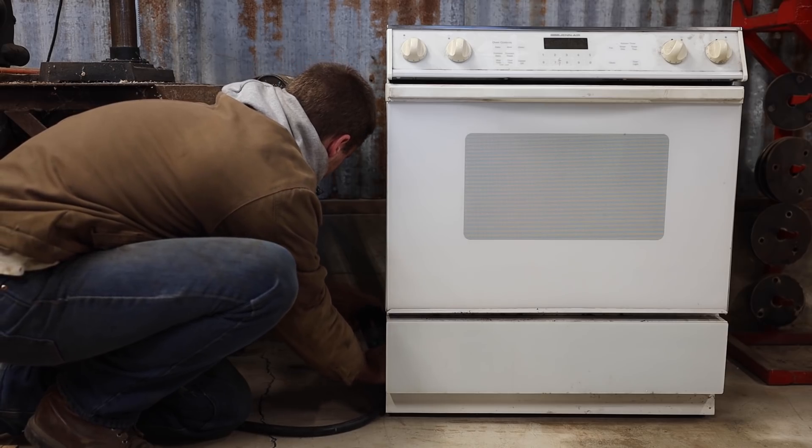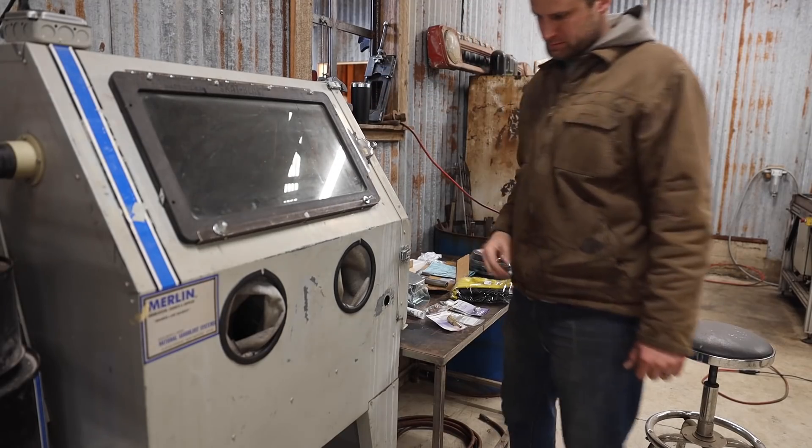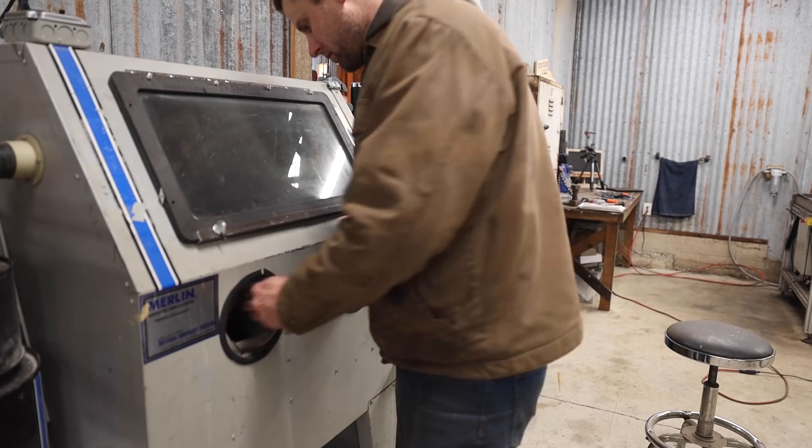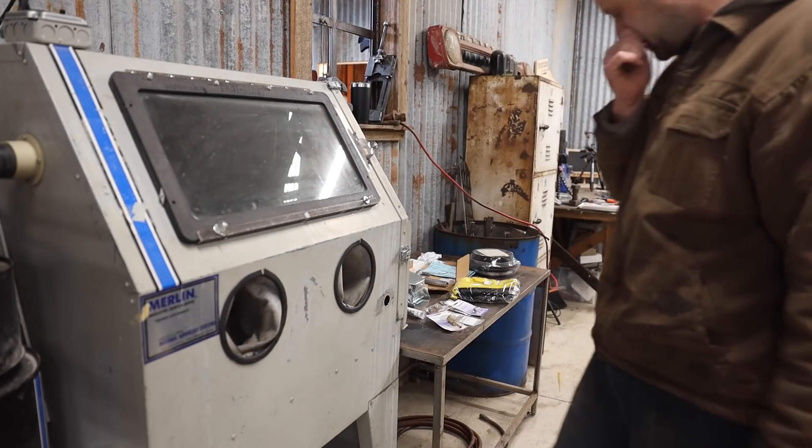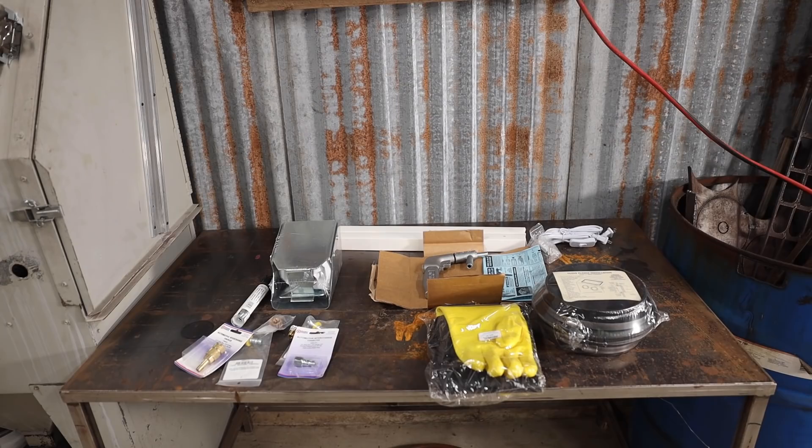Something I've been keeping an eye out for for a while now is a used sandblasting cabinet, and I recently lucked out. I think it's something I'll use a lot working with old rusty parts here on the farm. I bought some new parts to fix it up a little bit.